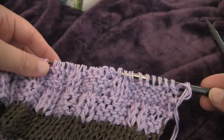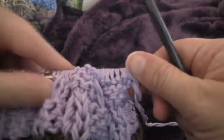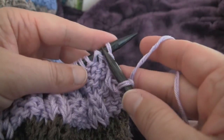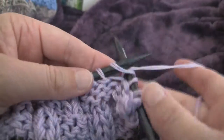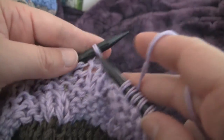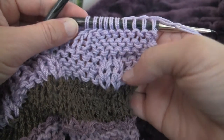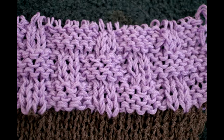The last row is row 8, and it's knit straight across. Basically repeat these 8 rows for the desired length, and they will give you your basket rib. You'll want to do at least another 8 rows in order to really truly see how pretty the basket rib can be.